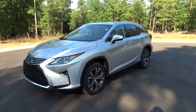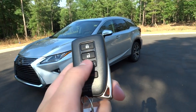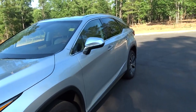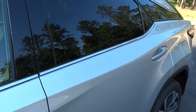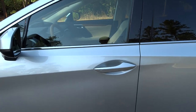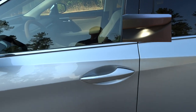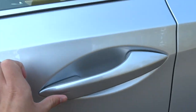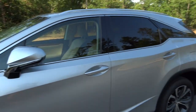Now I'll show you the key fob. It's Lexus' new smart key with the power trunk button, plus lock and unlock. A new feature for the 2016 RX is that all four door handles now have smart key access, compared to just the front two. When you approach the vehicle at night, little LEDs illuminate under the door handles — a nice touch.